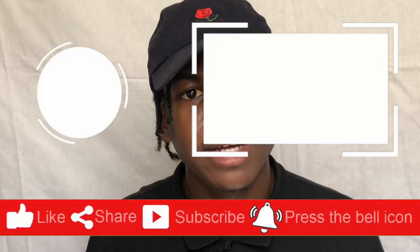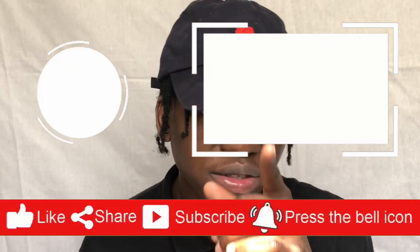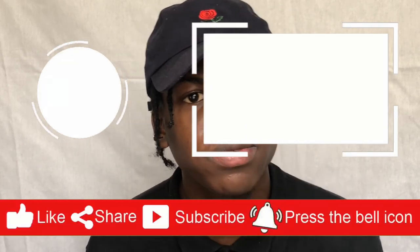If you have any more questions about this, feel free to drop them in the comments. A link will be in the description if you're trying to get that product. And that is the end of this video — see you guys in the next one.